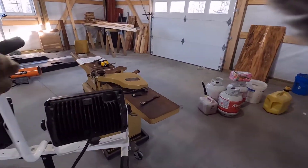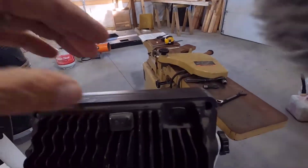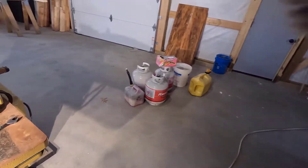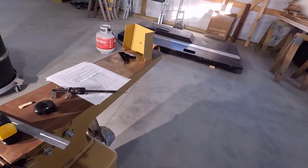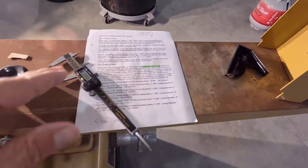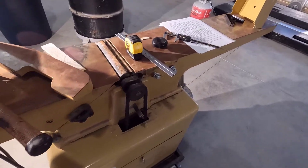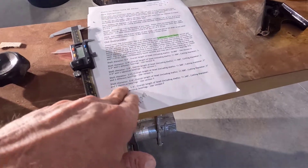So if you saw the last video, I got all of the dimensions — this is pretty hard to do with gloves on — I got all the dimensions and the serial number off the jointer and I sent them to, I don't even know the name of the company, they sell the Shelix cutter head, it's not the Shelix company itself. I sent that to them and he sent me an email back that was kind of nonsensical, but from what it says on here,